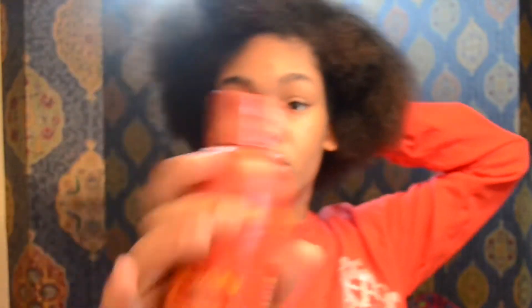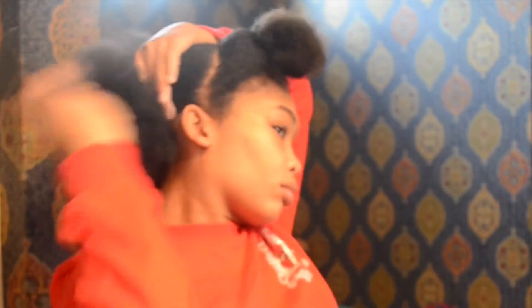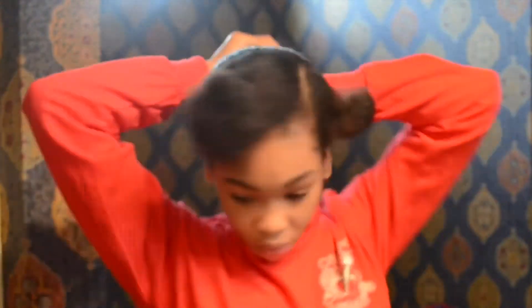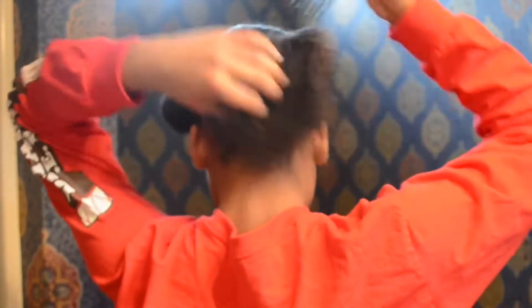Take your moisturizer and apply it to your hair all around, just to slick it down and give it some moisture. Then take your brush and brush it through. Once you have that all brushed through, collect your hair, take your scrunchie, and put it into a ponytail. Once you have your ponytail, take your pick and pick out the ponytail so it can get bigger and fluffier in order to make your bun. Once you've picked it out as much as you want, take a rubber band and put it around your ponytail to form your bun. And there you go.